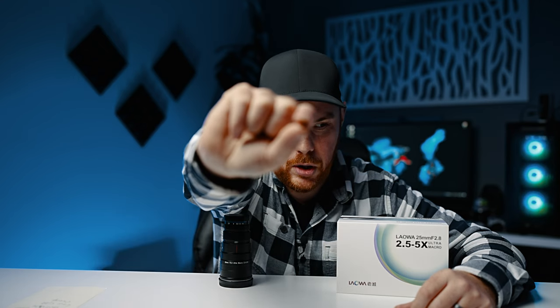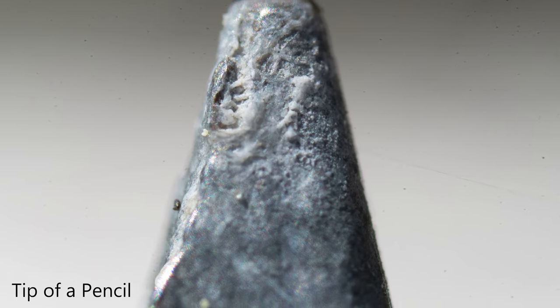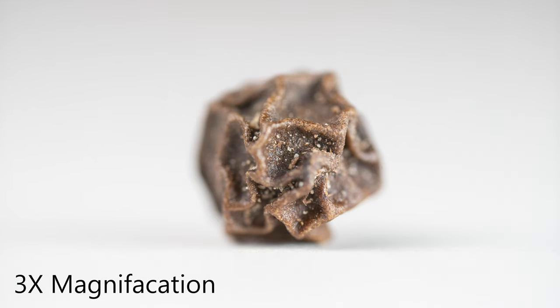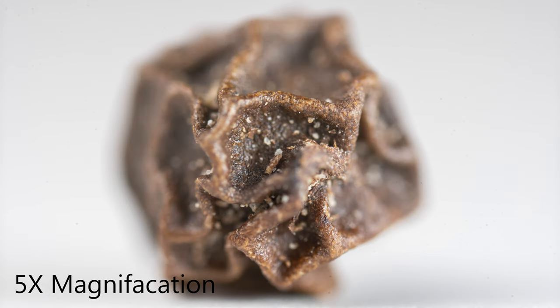Right here in my hand is a tiny, tiny piece of pepper — a little ball of pepper. Macro takes random everyday objects and makes them interesting — pretty much anything. Here's what that little piece of pepper looks like at two and a half times magnification, and here it is at higher magnification. As you can see, the depth of field is insanely shallow — fractions of an inch.